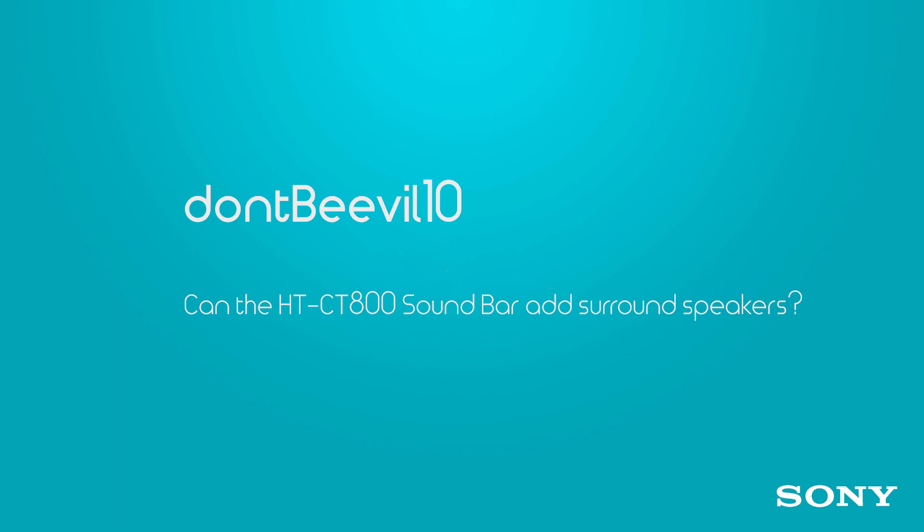Don't Be Evil 10 — which is a good screen name and also a nice message — wants to know if the CT800 can add wireless surround sound speakers. Yes, it can. Pair them up and get listening.